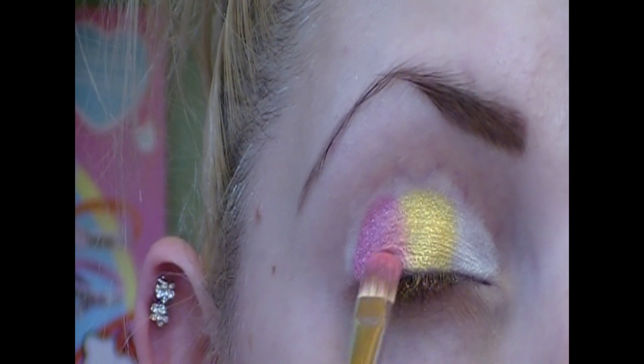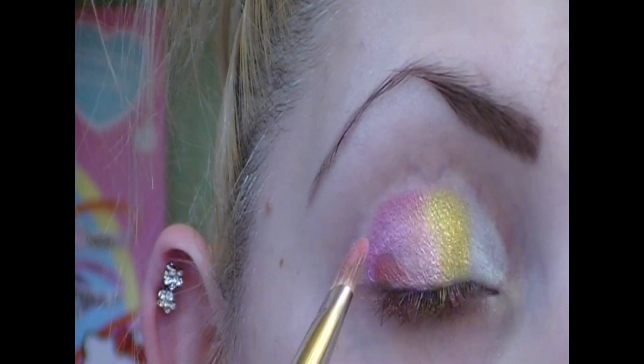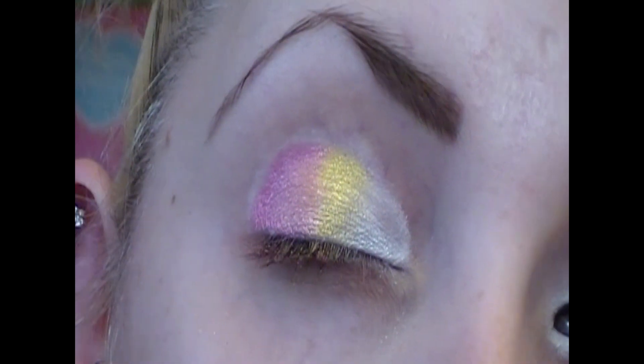Blending is very important especially if you want a smooth look and no harsh lines. To blend, I take the brush and zigzag the colors together softly so they can intertwine and blend. And as you can see I also blended the white with the yellow.